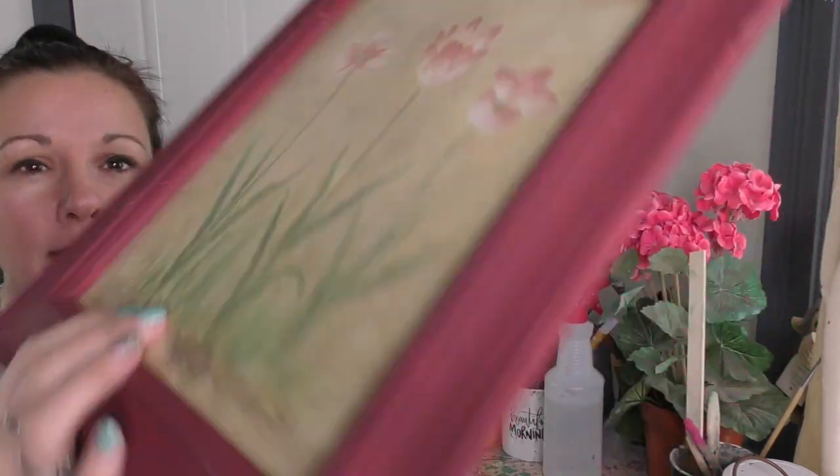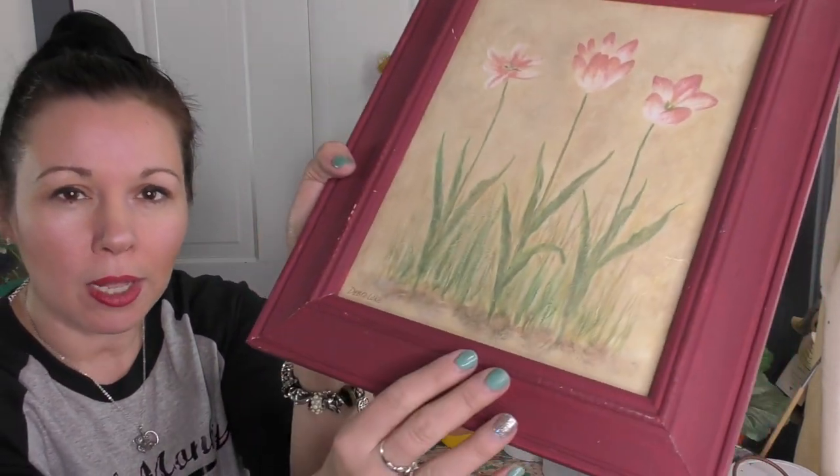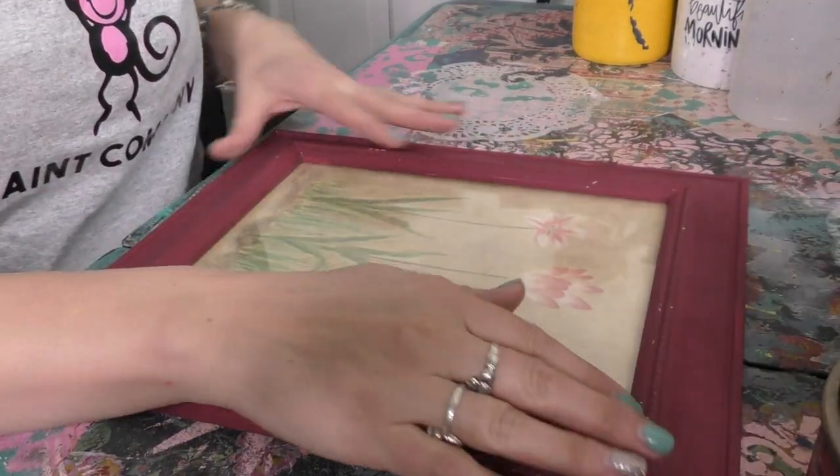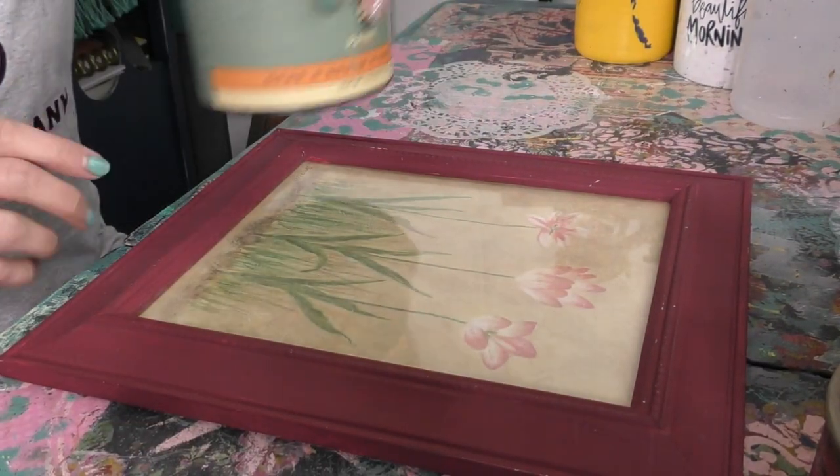We're going to use the existing color on the frame as the background for the wet distressing that's about to happen. When you wet distress, you're basically taking off the top layer of your paint and it's going to show whatever is underneath — whether that's a brownie frownie piece of furniture like brown veneer, or in this case just some fuchsia colored paint. Let's go ahead and grab a color.